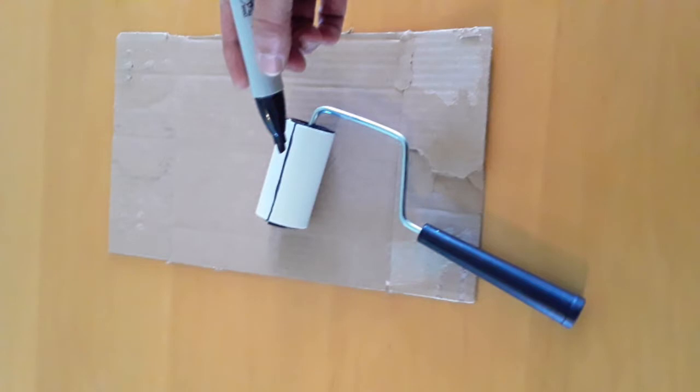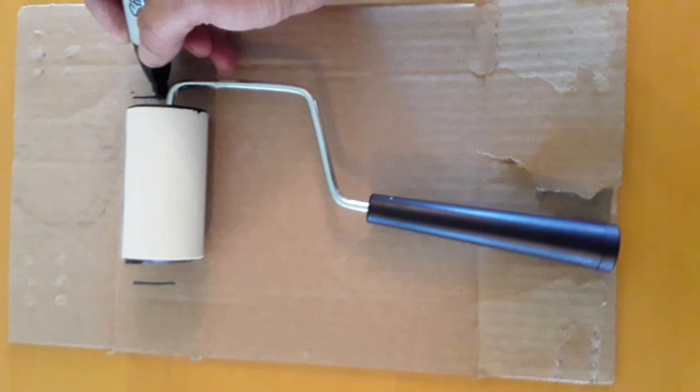First you'll want to start off with just a scrap piece of cardboard. Take your blank sleeve roller and add a line to it. Mark off on the cardboard about a quarter to half inch away from each side of the roller. Mark these lines all the way down your cardboard.